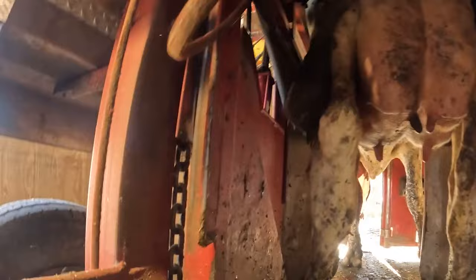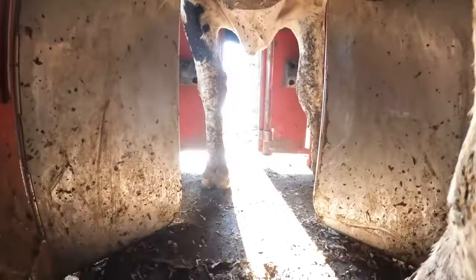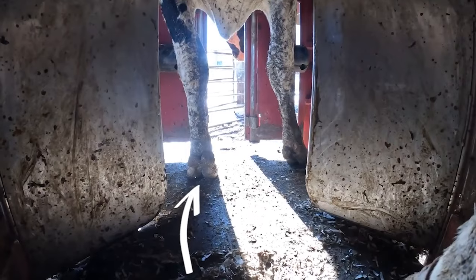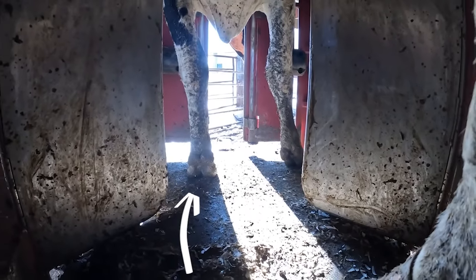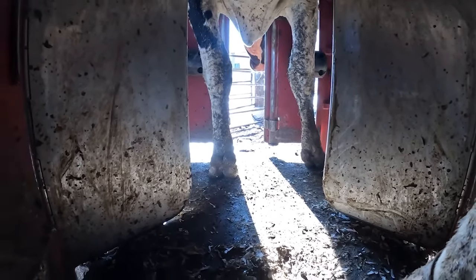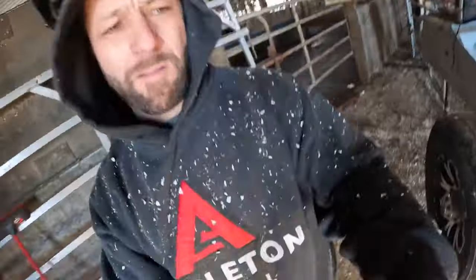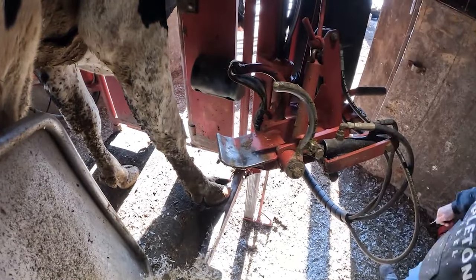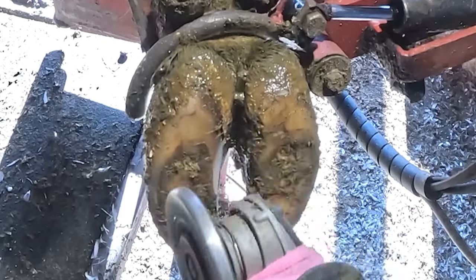Hope you guys can see that — sorry for the shadows, it's really really sunny outside. We'll go back here and show this again. You can see that front left foot that we just trimmed — how much better alignment she has on it compared to the front right. We'll fix that now. Pretty much going to be the exact same deal, just the opposite side.